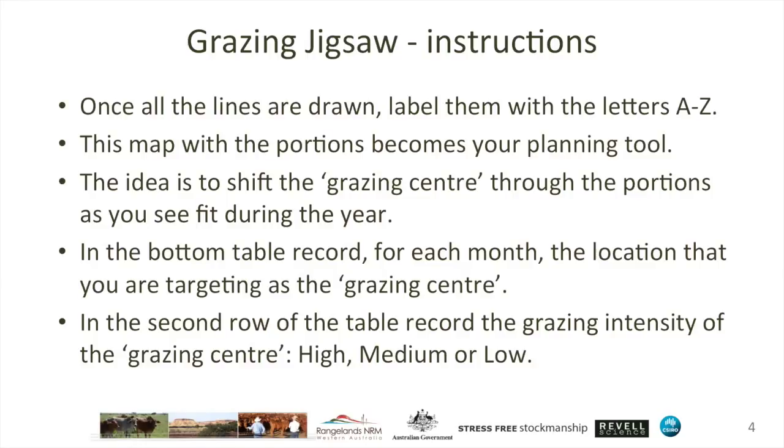Once all the lines are drawn, label each of them with letters A through Z. Then this map with those portions labelled becomes your planning tool. The idea is for you to shift animals and shift their grazing centre through those portions as you see fit through the year.